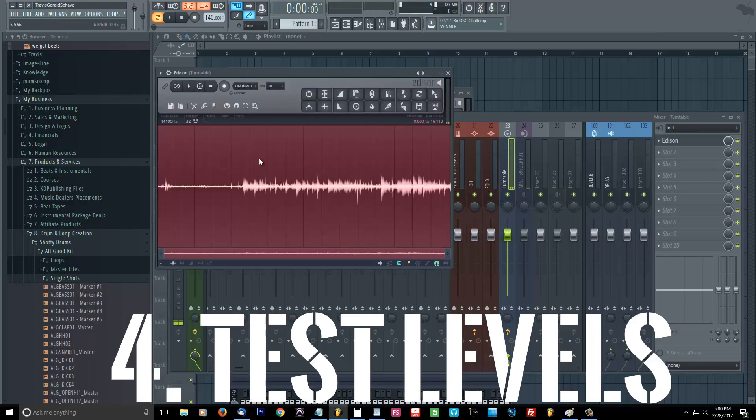You might want to load up Edison and do a couple of recording tests before you actually do the full recording. That way you know what your levels sound like. I gotta boost it back up, so we're gonna go ahead and clear it.